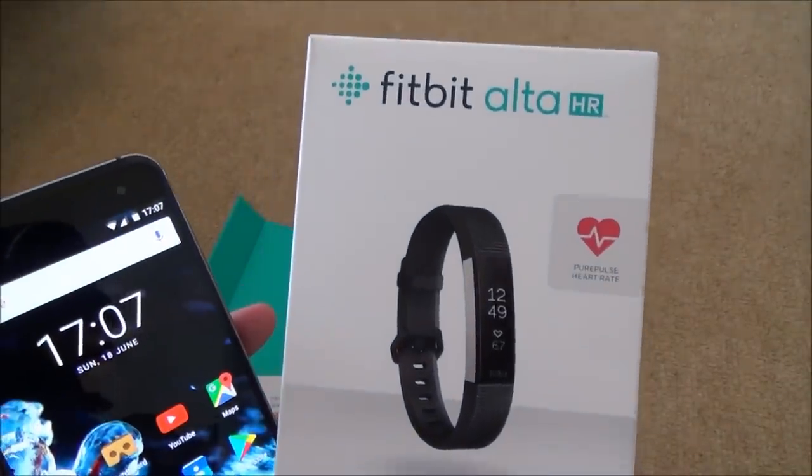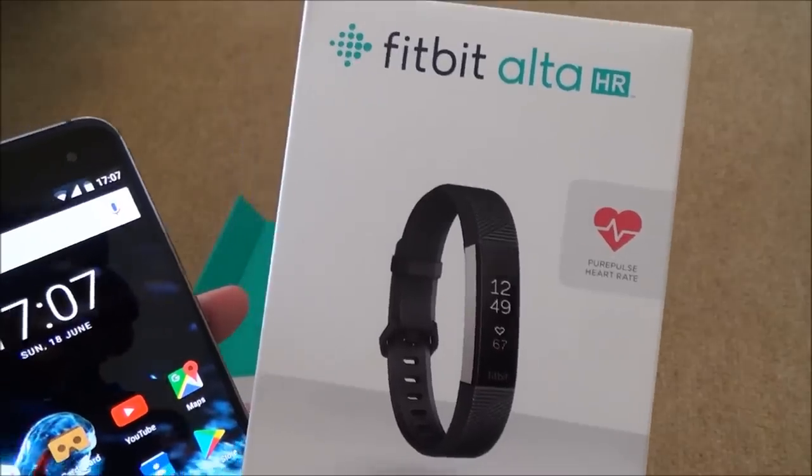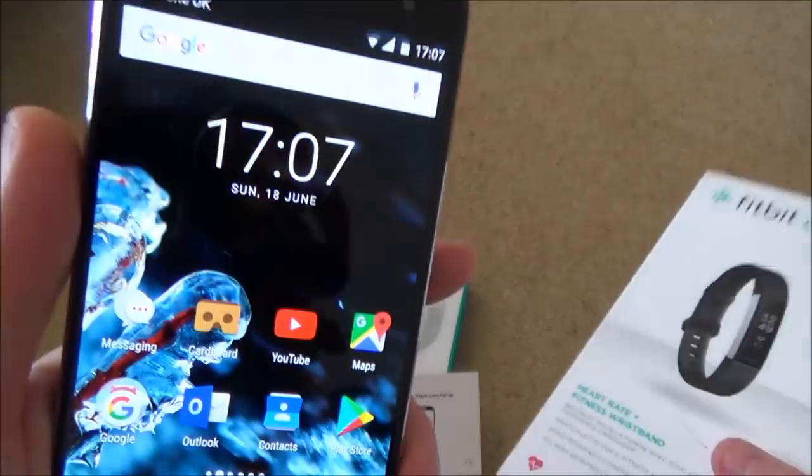Hi there, my name is Vince from MyMateVince.com. In this video today we're going to be setting up the Fitbit Alta HR — that's the heart rate monitor one — and I'm going to be doing it on an Android mobile cell phone.